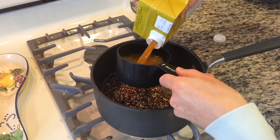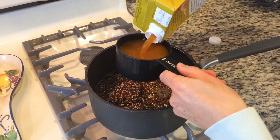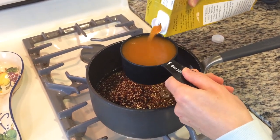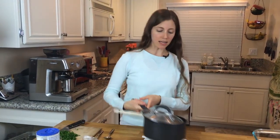Bake for about 40 to 50 minutes or until they are tender. In the meantime, you're gonna prepare your quinoa. Take a cup of uncooked quinoa, make sure you rinse it off, and add it to a saucepan with a cup of water and a cup of vegetable stock.